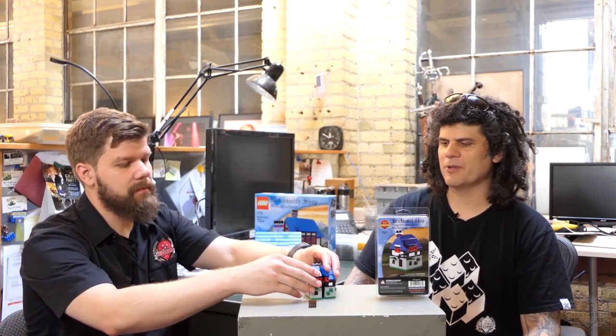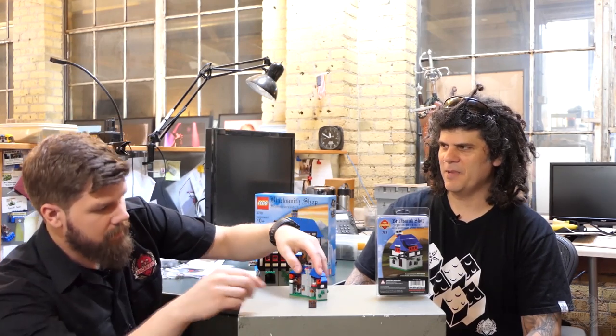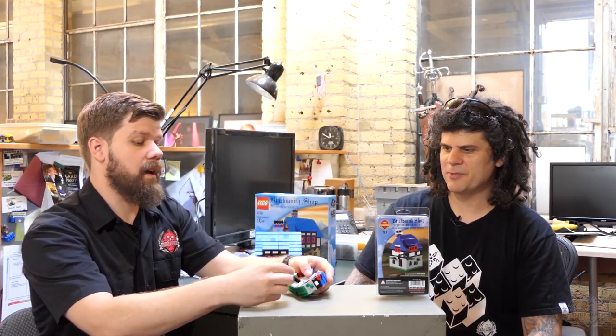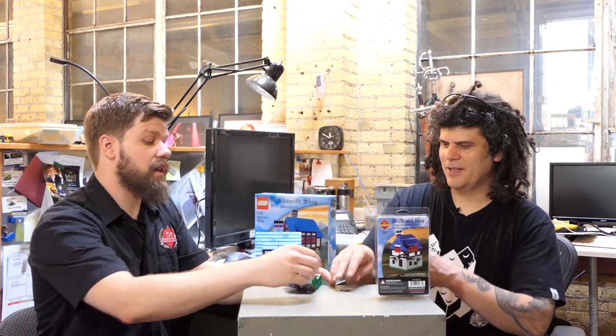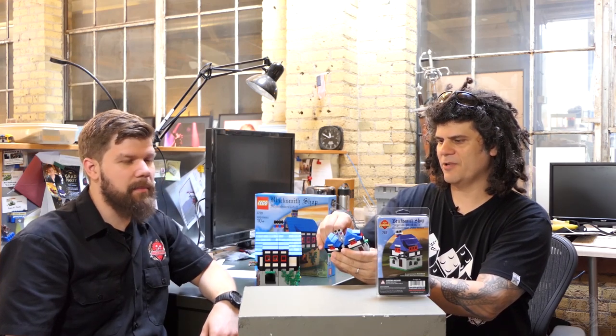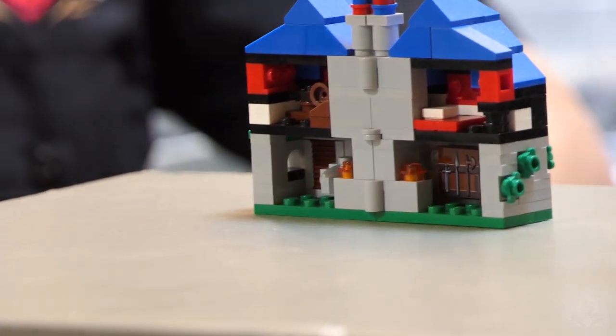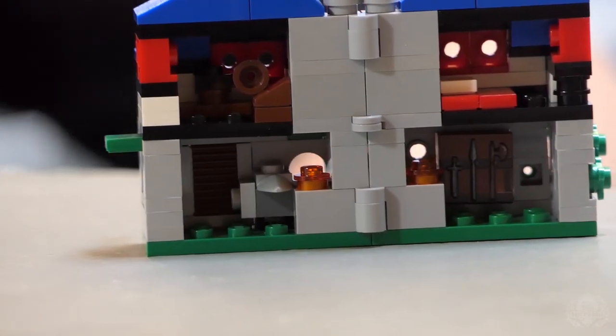It's a throwback kit to a different era of Brickmania. Lego has done the mini versions of all their modular releases — in the same spirit, let's put out a mini version of the Blacksmith shop. The interior piece is held on the corner on just one stud. There actually is a little anvil in there, in the forge, everything — just like the real one.